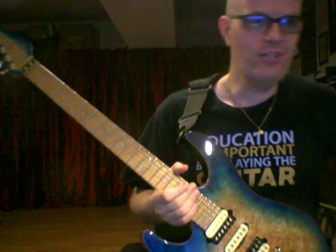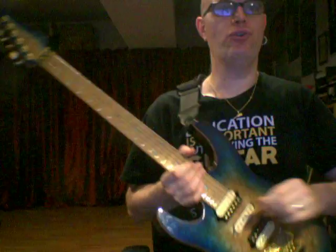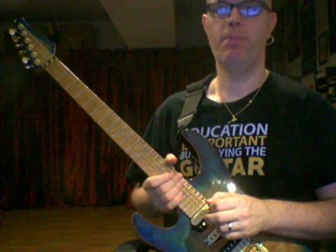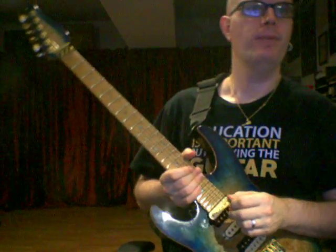Hi, this is Freni at Zotzen Music and I want to show you how to play minor triad in position arpeggios. I know it's a mouthful but that's what we're gonna do today.